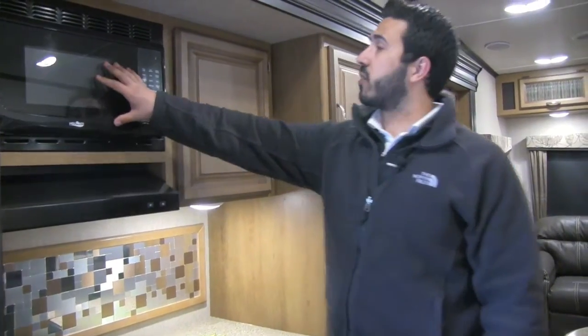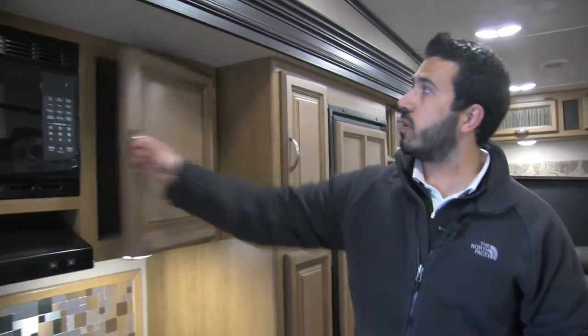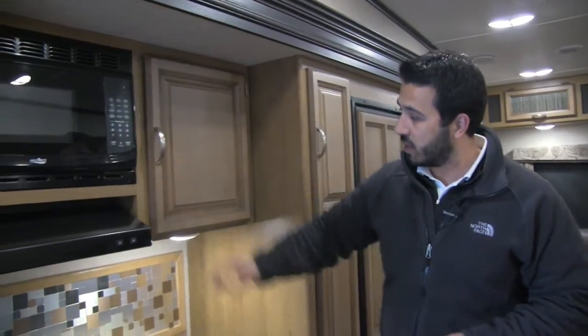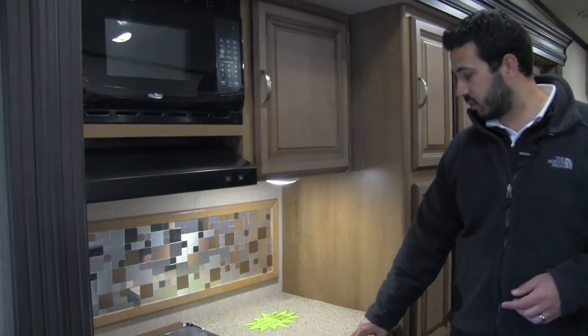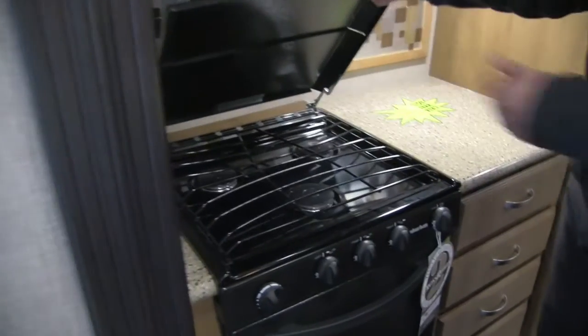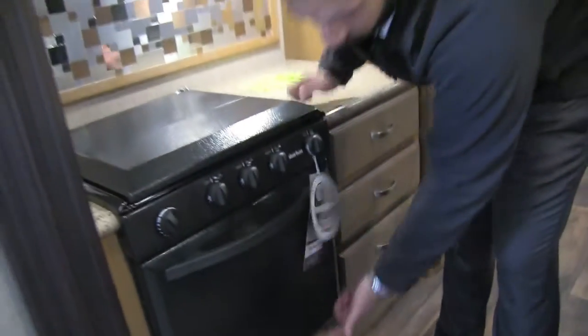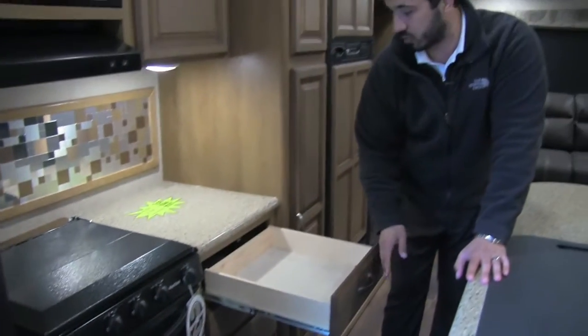Right up top is your microwave, and beneath that is a fully functional hood with a light and fan. Beautiful raised panel cabinetry with brushed nickel hardware — open that up and you have large pantry space, which is phenomenal. Underneath is a decorative backsplash and solid surface countertops. The cooktop has a cover on it as well — three-burner cooktop — and it also comes with a conventional oven. Underneath you have a nice full-extension drawer and a bank of four full-extension drawers.